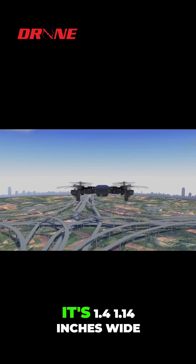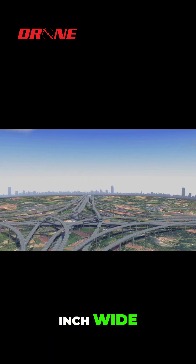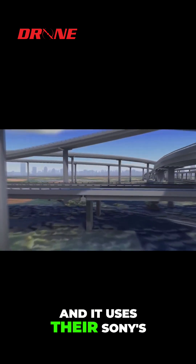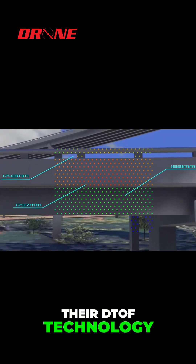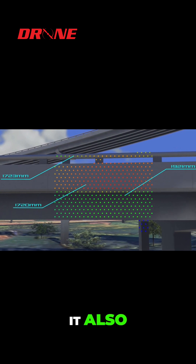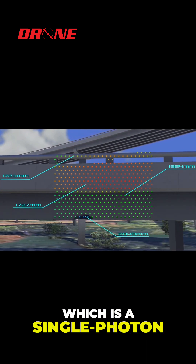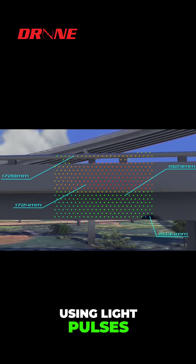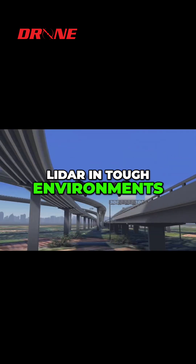It's 1.14 inches wide — basically an inch wide — and it only weighs 1.7 ounces. It uses Sony's direct time of flight, their DTOF technology. It's also equipped with their SPAD sensor, which is a single photon avalanche diode. This allows you to measure distances using light pulses, and of course gives you the advantage of LiDAR in tough environments.